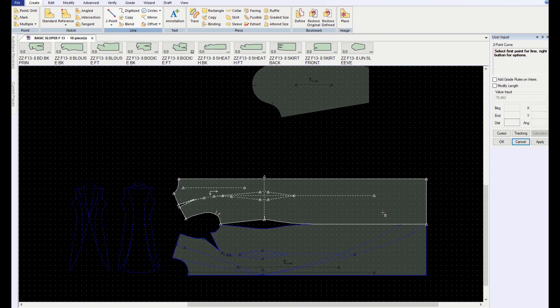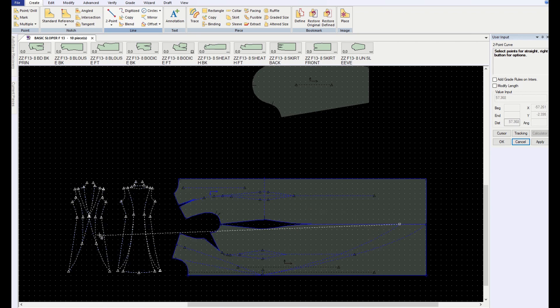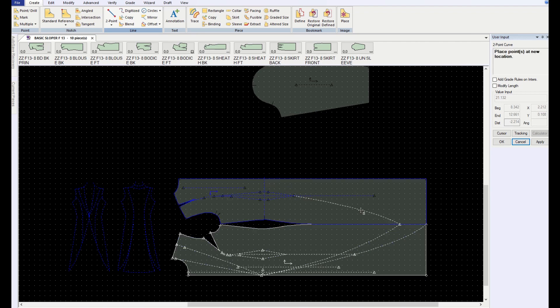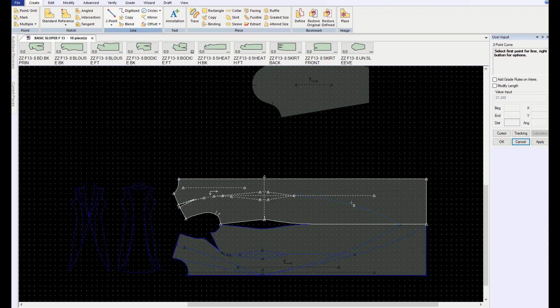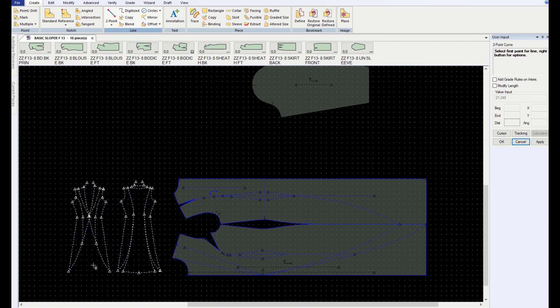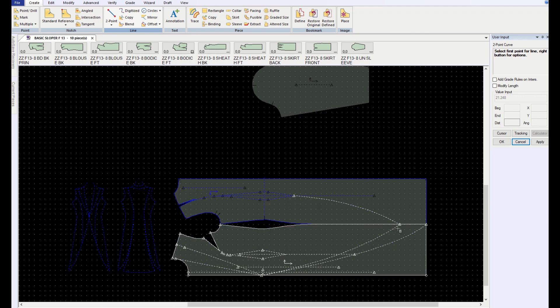Now I want to end in the same place on the side seam as this line so that they come to a point together. Looking right here, this is coming back up and joining with the bottom of that dart, so I'm going to join with the bottom of the dart. I've kind of got a mirror image right here — you're going to be seeing it most from the front view, and that's going to make it very pointy. I like the way that's connected.